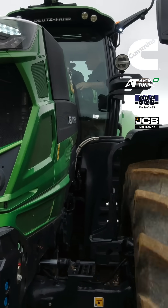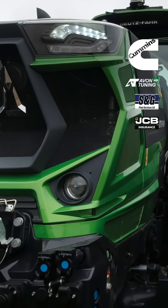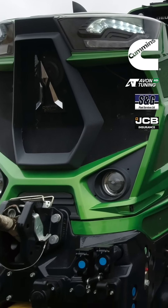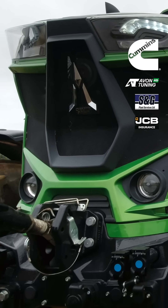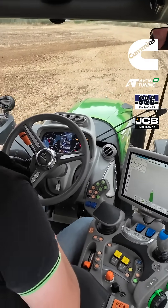We have actually got a simpler version where you don't get the LED lights - if you just want the color and the chrome, there's a Warrior Lights, for want of a better description, that you can have. You can always get the original Deutz-Fahr green as a Warrior spec as well.